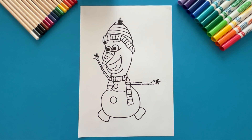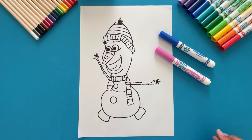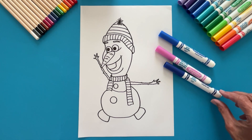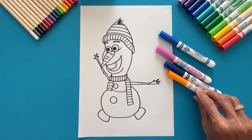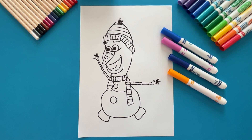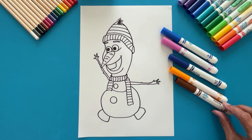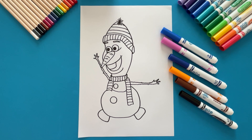Now Olaf is ready to be colored. I chose blue and pink for the beanie and scarf, but you can use any color you like. We also need blue for the inside of the mouth, orange for the carrot, brown for the arms, and black for the buttons. Let's color!